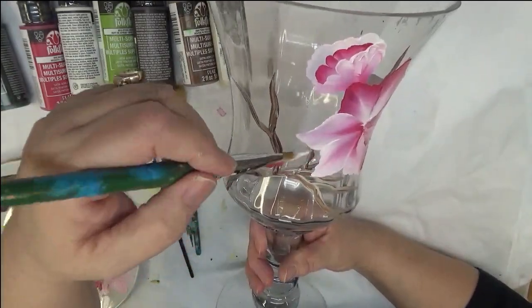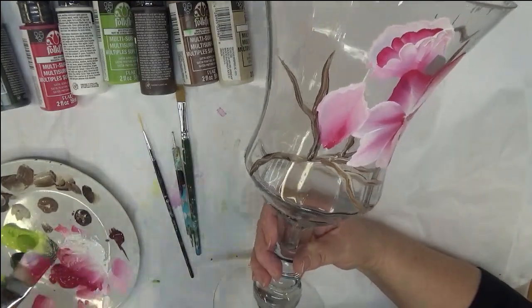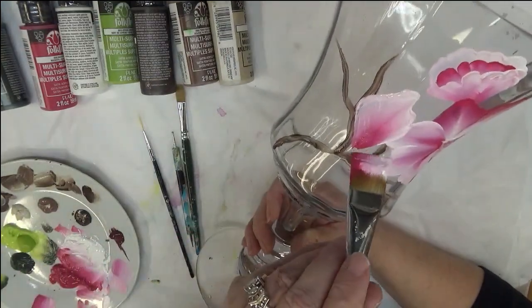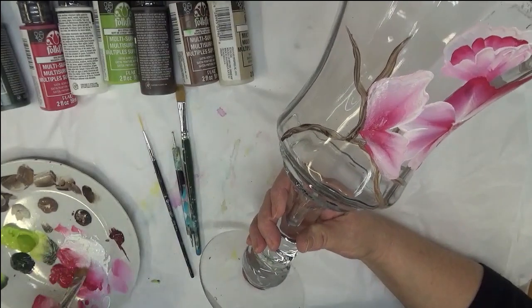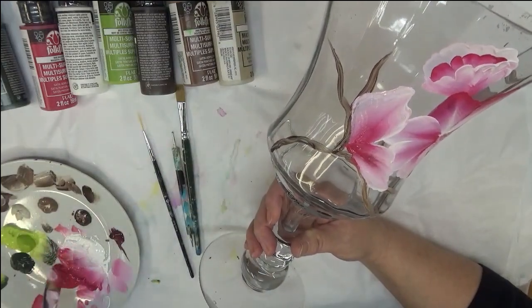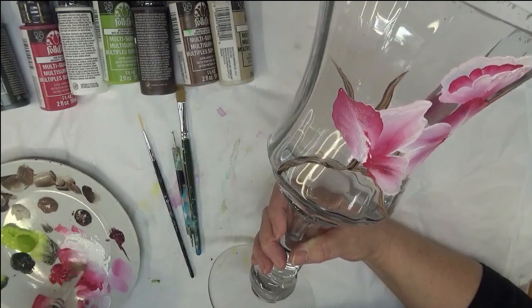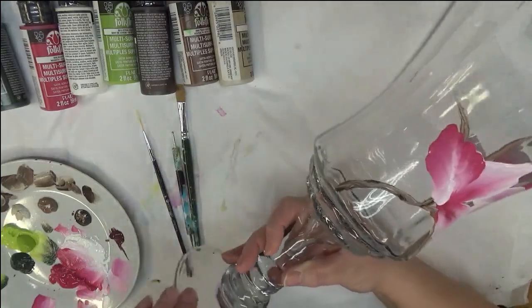My intent is to have at least three of the bigger open flowers — that's what I did on my initial design. I'm just putting it on here and wiggling it. I can come down like this and come back. Just have fun with it — that's the main thing I want to stress. When you're painting, this is supposed to be relaxing. Don't think too hard about it, just enjoy yourself.